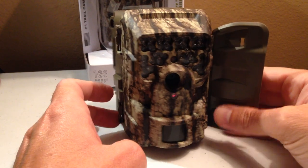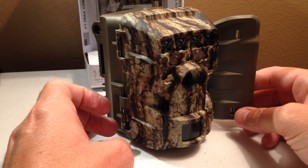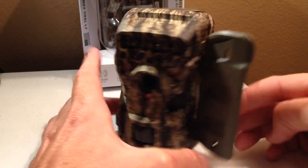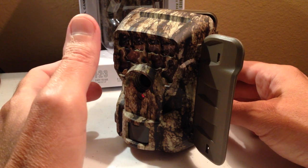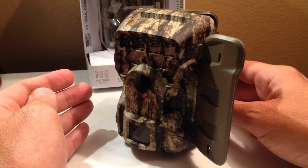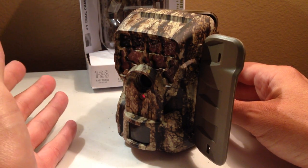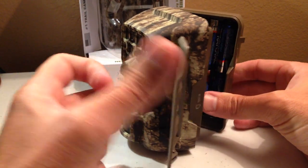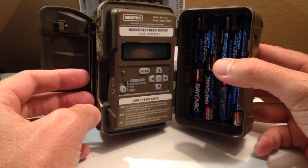Hey there everybody. I thought it might be beneficial to do a quick demonstration video to show you how to set the M8000 series camera from Moultrie. The one we're looking at here is the M8000. If you're watching this video wanting to see how to set the M8000i, they're the exact same camera. The setup is going to be the exact same. The only thing that's different is the flash that the cameras use.